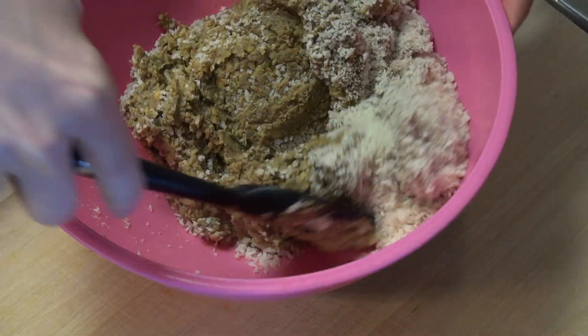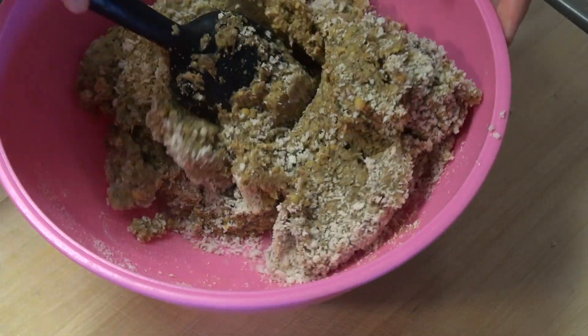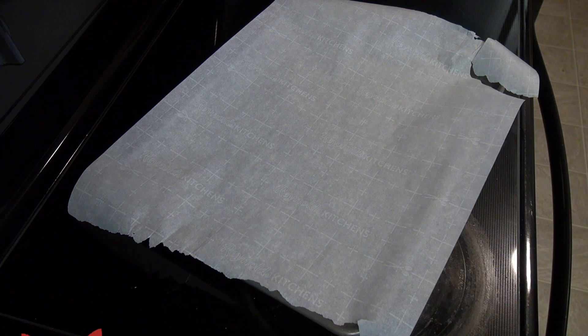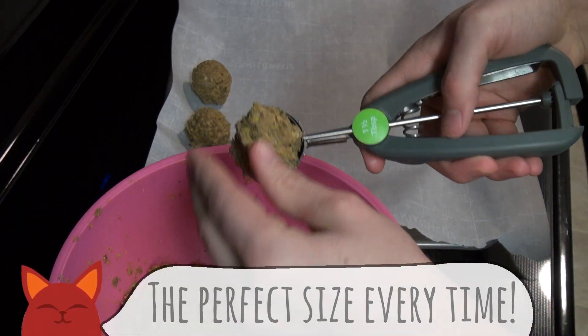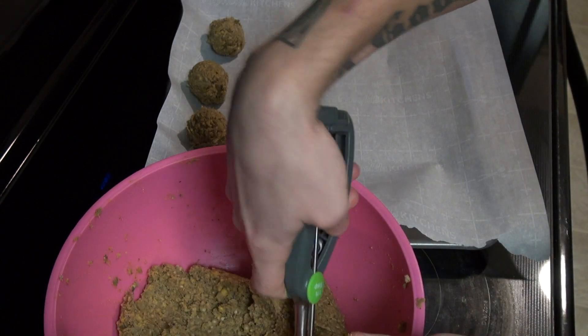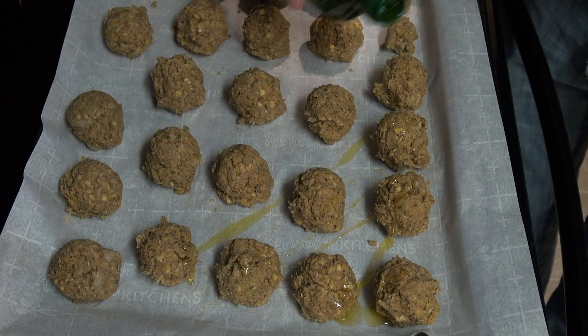Pour that mix into a large bowl and add in some panko breadcrumbs. Fold it over itself until it's thoroughly combined — you should notice this start to get a little bit thicker at this point. Now bust out a parchment paper lined baking sheet and we can start making these into balls. I'm using an ice cream baller to scoop up some mix and then molding the top half so it's more of a ball shape. We want the whole thing to be round. Line up all your meatballs and give them a little drizzle of olive oil.